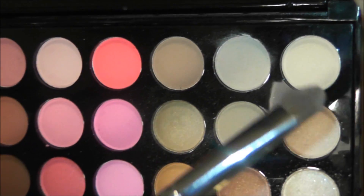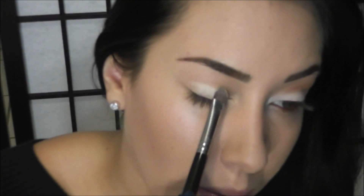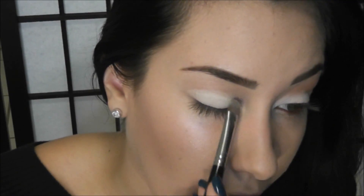Okay, so we're about to get started and I already have on my foundation, my contour, my highlight, and my eyebrows. I have tutorials on all of those things linked down below if you want to see them in detail. So to get started, the first thing we're going to work on is the eyes. I'm taking a brush like this and going into this matte cream shade, and all I'm going to do is just pack this right on my eyelid. I'm going to use a packing motion rather than a sweeping motion because this is going to ensure that the eyeshadow stays put all day.